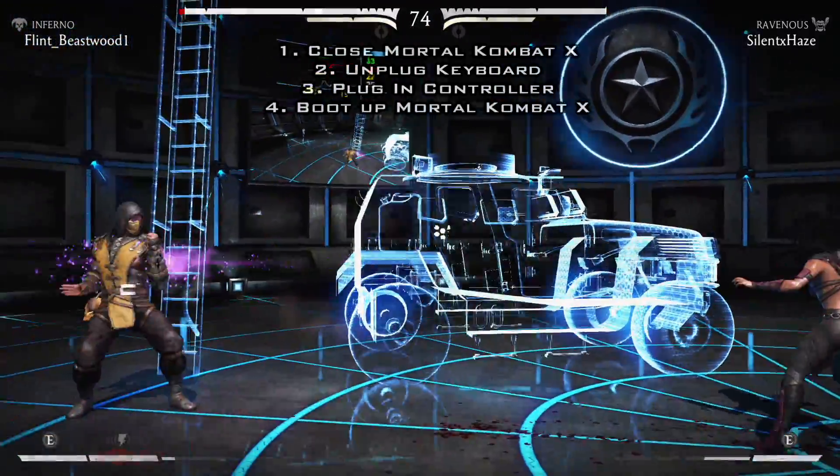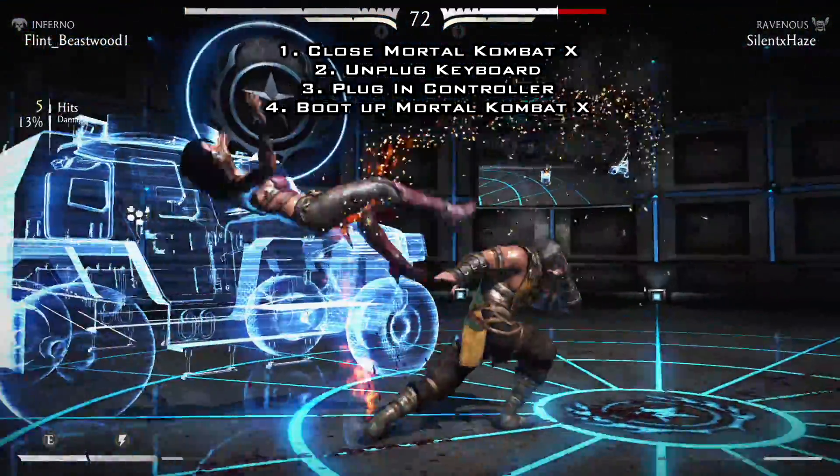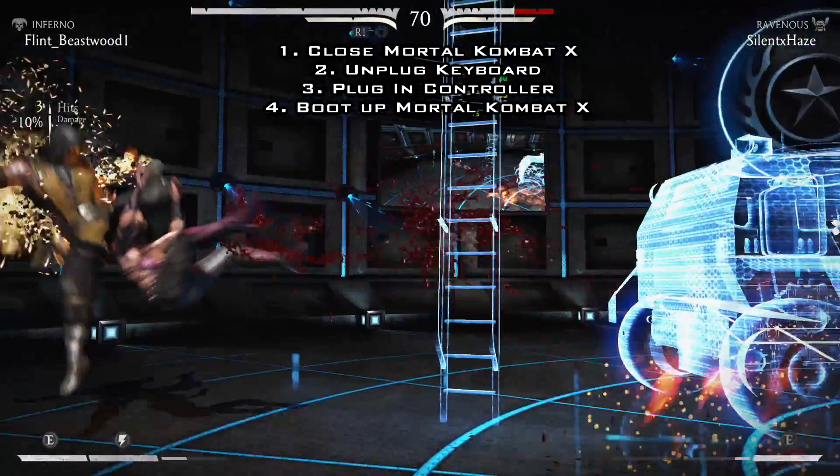The first thing you want to do is make sure that Mortal Kombat X is closed. Then you're going to unhook your keyboard. Then you're going to plug in your controller of choice and then start up the game.